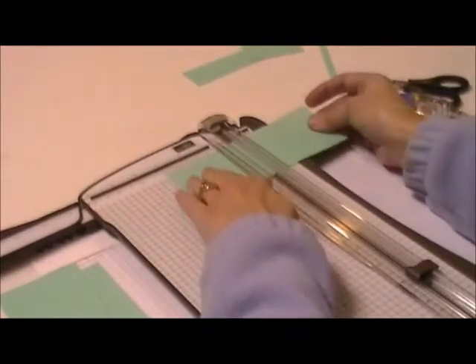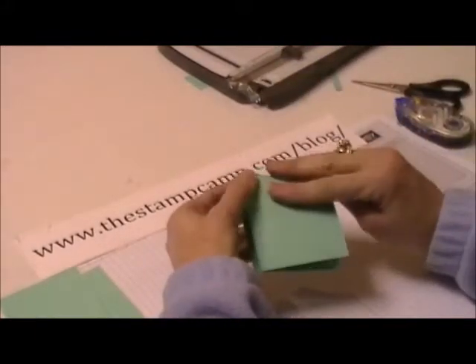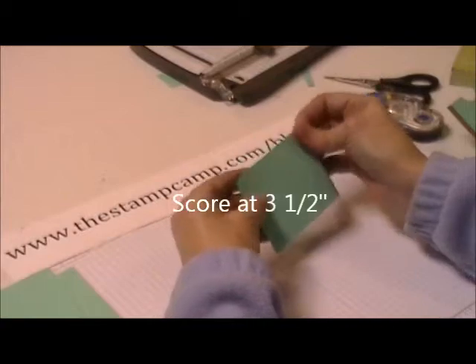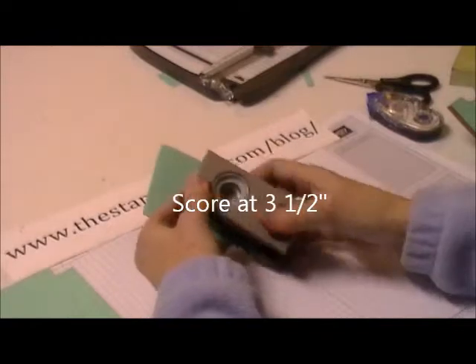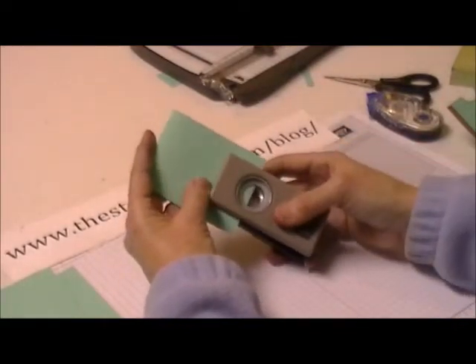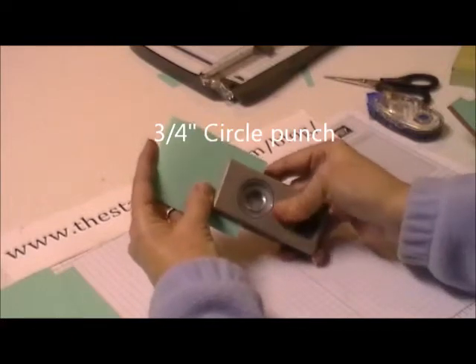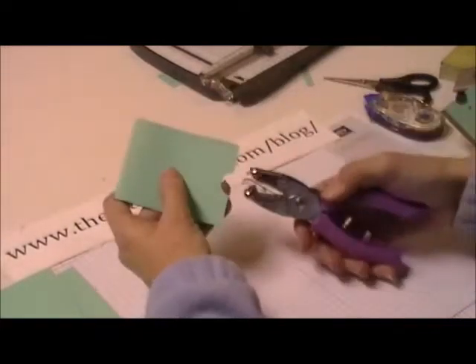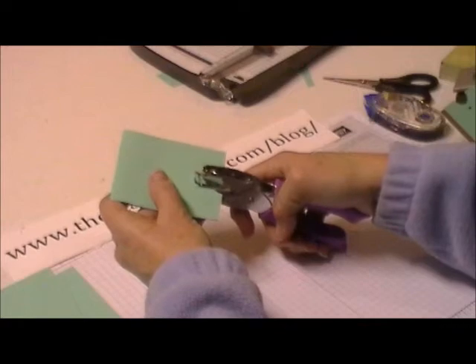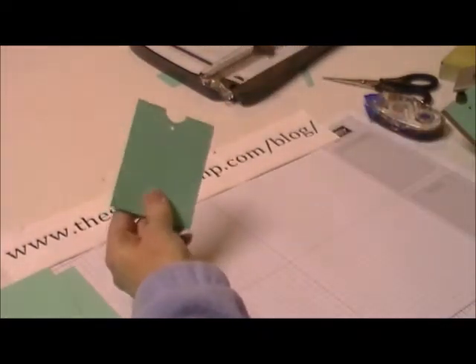You are going to score this at three and a half inches. Then come in with our ¾ inch circle punch, center it, go in about halfway, and punch. Then take a handheld punch, come up the center of your punched-out hole, and punch another little hole like that.